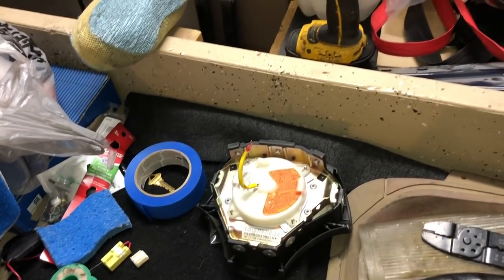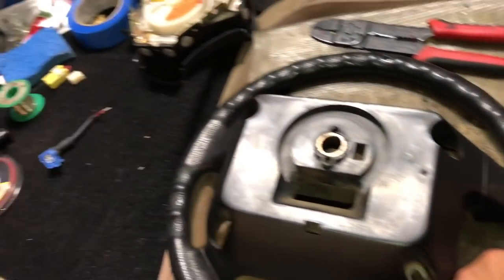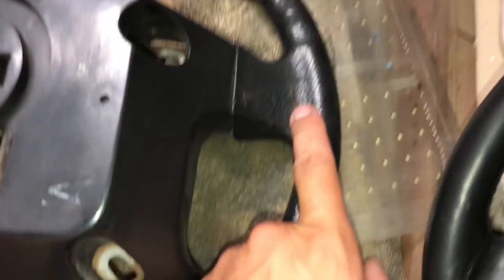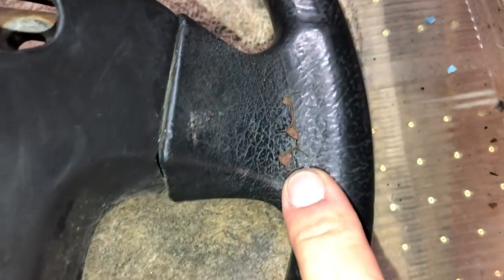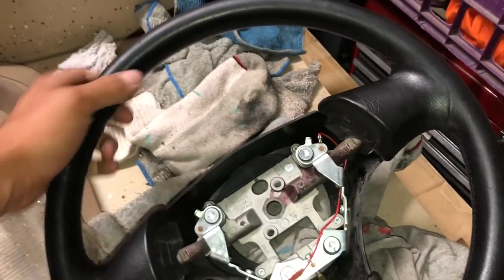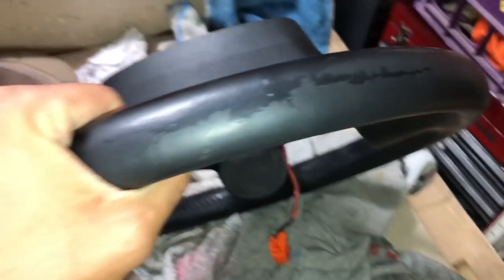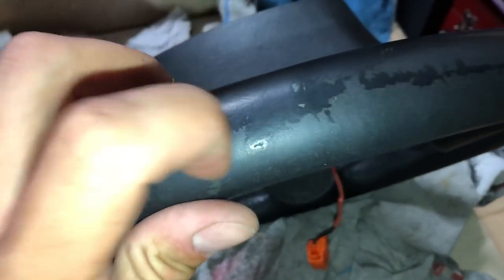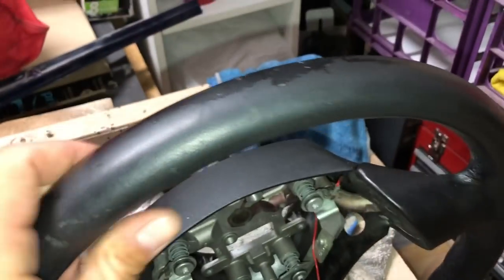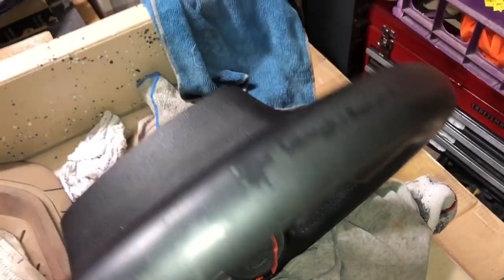I definitely feel good having this in place — I don't want to be dealing with airbag codes or an inactive airbag like I have on other cars. There's a bit of rust showing through on the backside of the steering wheel where it gets baked by the sun, so we're going to use a ton of sealer to protect it. There are a few dimples and scratches, and there's a layer that's almost like a layer of paint or dye that blends seamlessly with the rest of it.